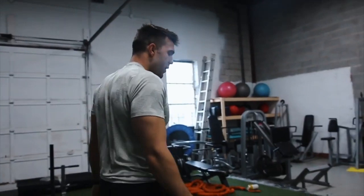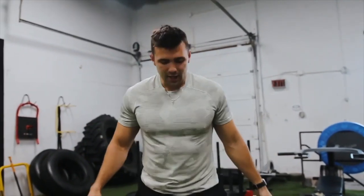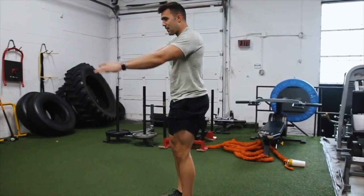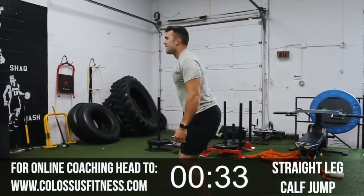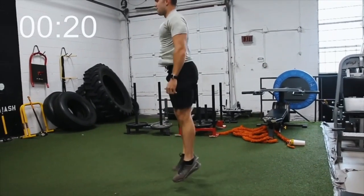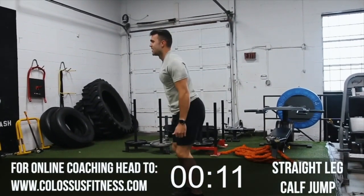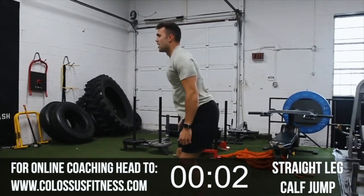Straight leg calf jumps — you've got 35 of those. Back to jumping already. Hope y'all are feeling great. Enjoy this video — smash like, just do it after. Keep that heart rate up. You should be feeling it pretty good. Straight leg calf jumps: legs as straight as you can, not locking on your knees. From this position, jump off your toes. All you can do in a calf raise is push off that toe. Here we go, 30 reps. Doesn't matter if it feels weird — it works. 12, 13, 14, 16, 17, 18, 19, 20. Nice and high for these last ten — 25, 30. Boom.